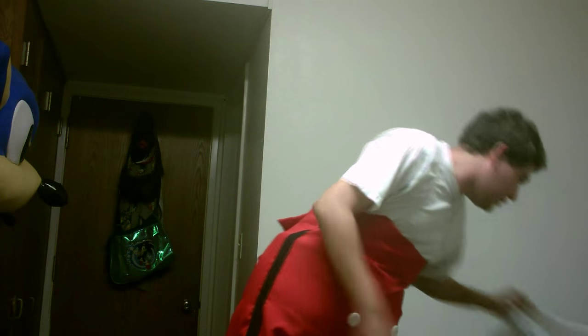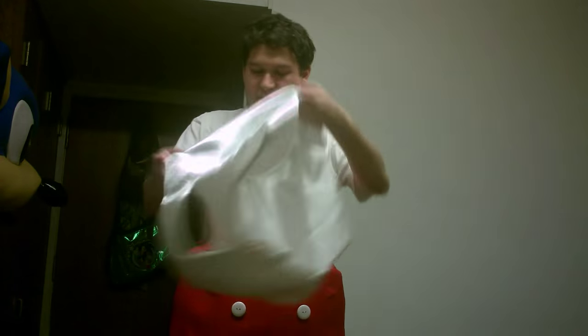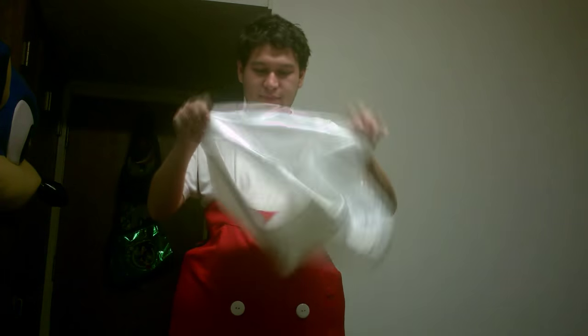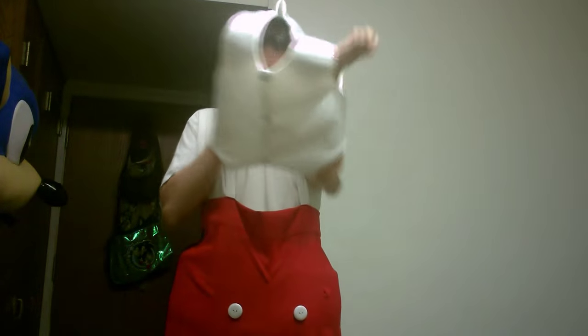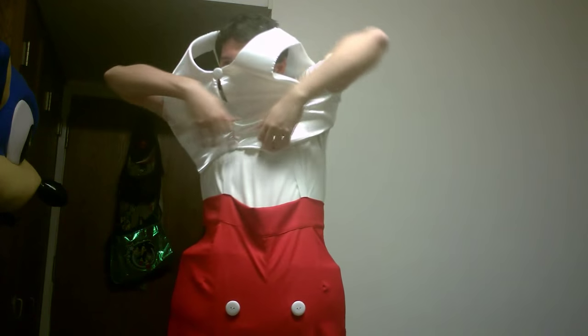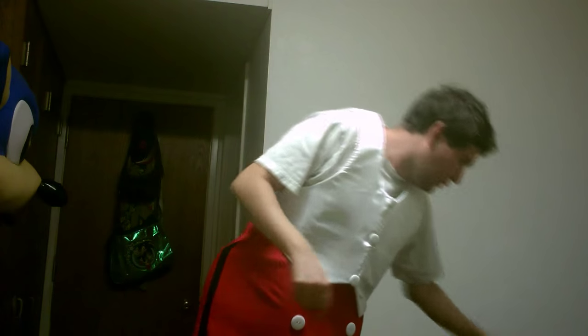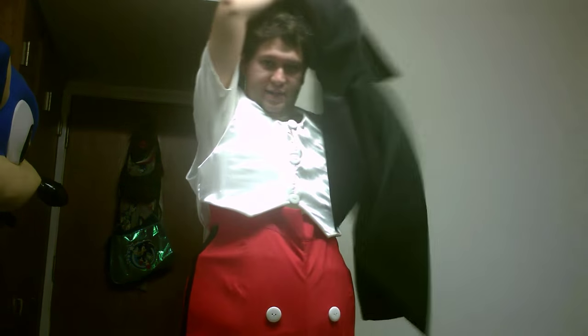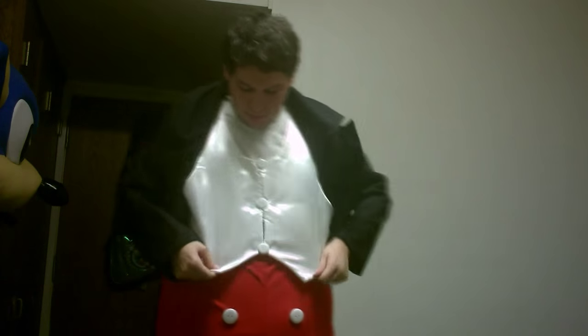Next thing I'm going to do is put the vest on. It came as a little vest. I've seen some suits on eBay and some YouTubers that own one where they come with a full bodysuit, but this one I have to put on in parts, which is kind of easier. It took me some time. Now we get the jacket on next after that — make sure I get that part all set up.